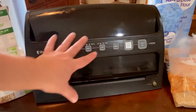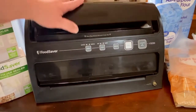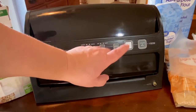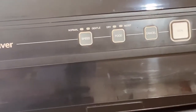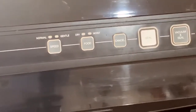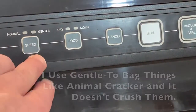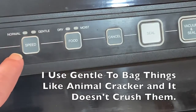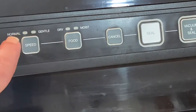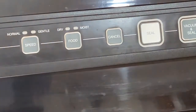Okay, here are all your buttons. Now this is the part that I really like about this, it has storage in here, so when I take this machine out it has my bags and cutter already in it. So the buttons that I really like — this is your speed button and it says normal and gentle. When I'm going to do like hamburger or something that isn't wet, I leave it on normal and it sucks the air right out at high speed, no problem.